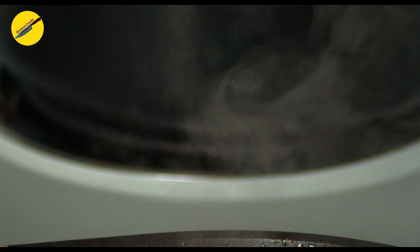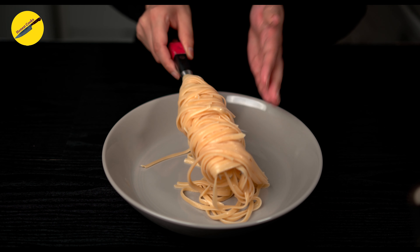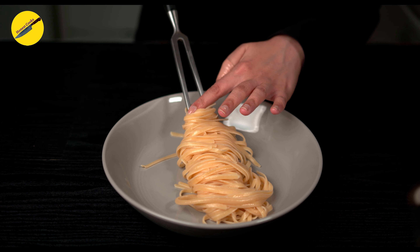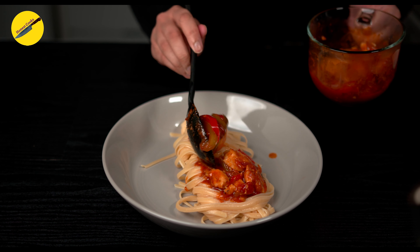Now add in the chicken and shrimp that we cooked earlier. Simmer again for about a minute or so just to bring all the flavors together. This is also the time to finely chop flat-leaf parsley. When your pasta is ready, we are ready to plate.